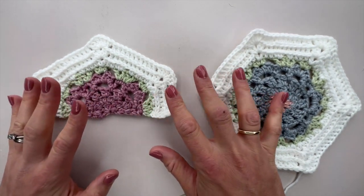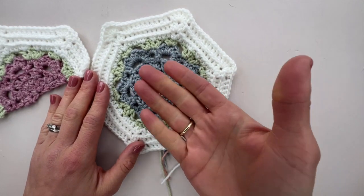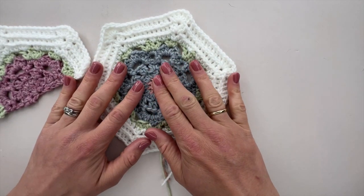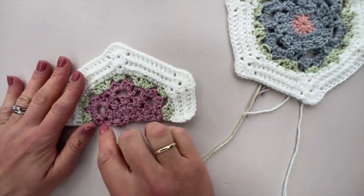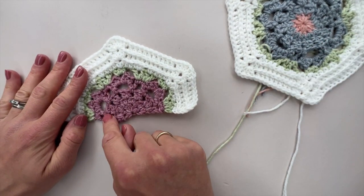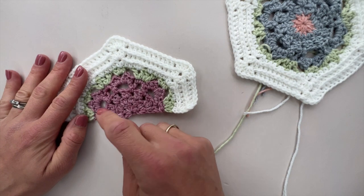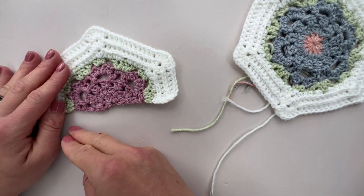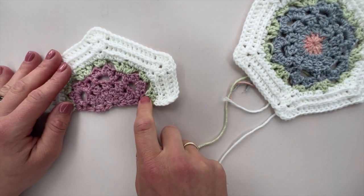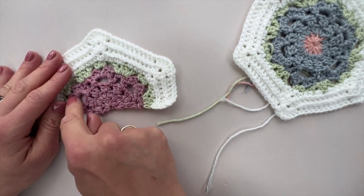One thing to mention before we go: the full hexagons are worked in the round so we have the right side facing us the whole time. With the half hexagons, we're doing a row and then stopping. To keep the right side facing, we'd need to break our yarn at the end of each row and start again at the beginning.